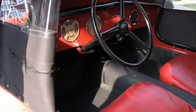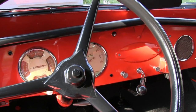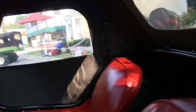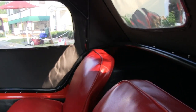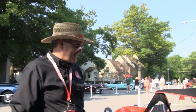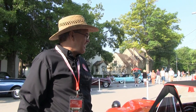Very basic, very bare bones, not a lot of fanciness. No creature comforts — no trunk, just storage area behind the seat and that's it. They're a fun little car. I've been involved with Crosleys for 15 years now and I've had fun just about every minute of the whole time.